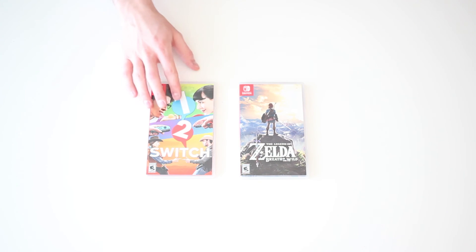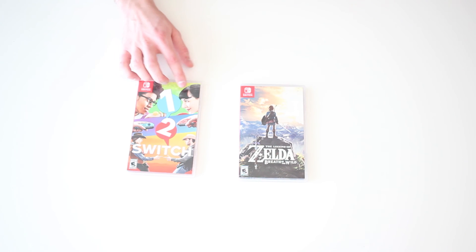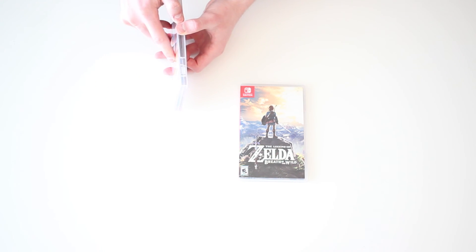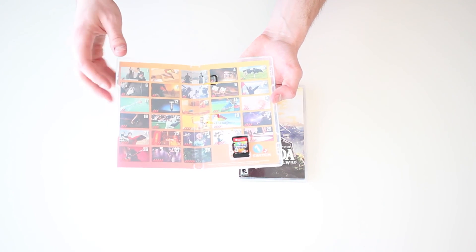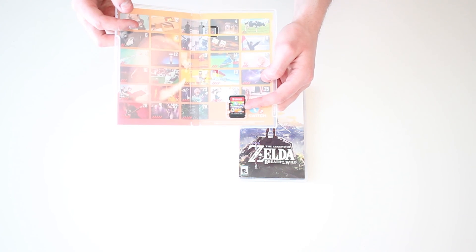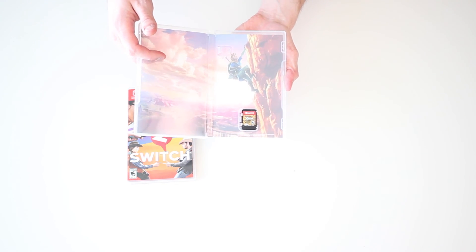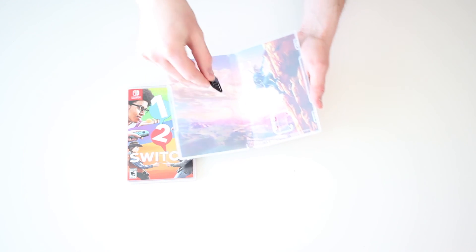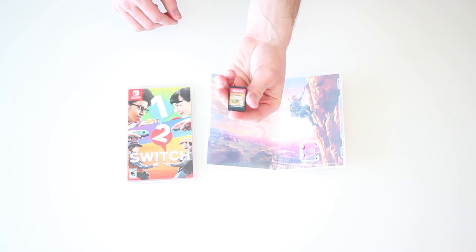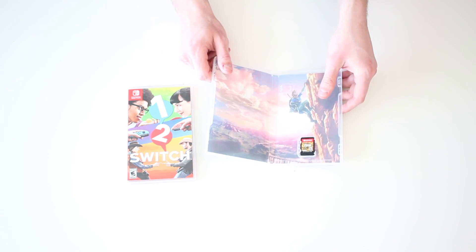Last but not least, we have the two games: 1-2 Switch and The Legend of Zelda Breath of the Wild. 1-2 Switch should be a lot of fun to play with friends. The inside of the cases is very unexciting - there's no instruction booklet or anything, just the tiny little game cartridge. Legend of Zelda Breath of the Wild has some cool art on the inside of the box and then the tiny cartridge as well. These cartridges are about the size of an SD card, so just make sure you don't lose these - put them away as soon as you're not using them.